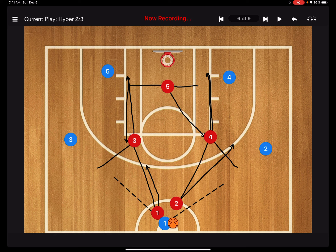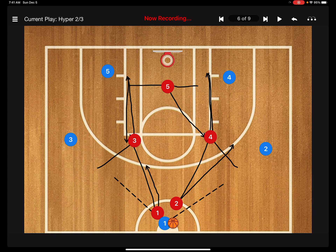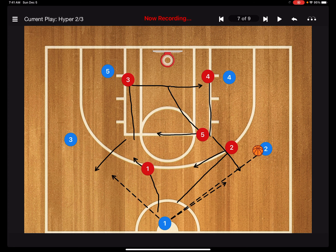When they complete the pass, we go right into our two-three zone. Don't worry about all the lines — let's just walk through it. Ones and twos, you just drop into your regular two-three zone. Four, you drop down on the block, which is where you belong in the two-three zone. Three, you drop down on the block. Five, you come up to the elbow, which is where you belong — remember, you just mirror the ball.